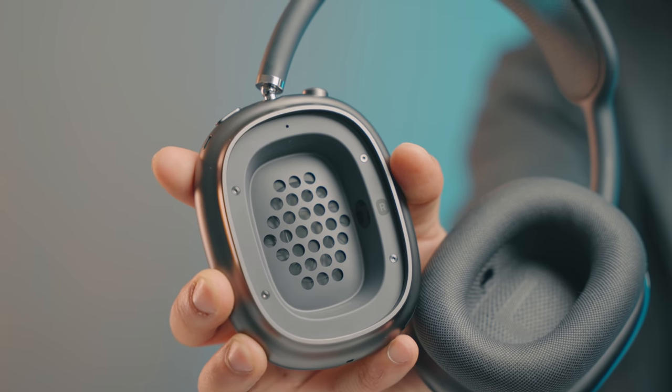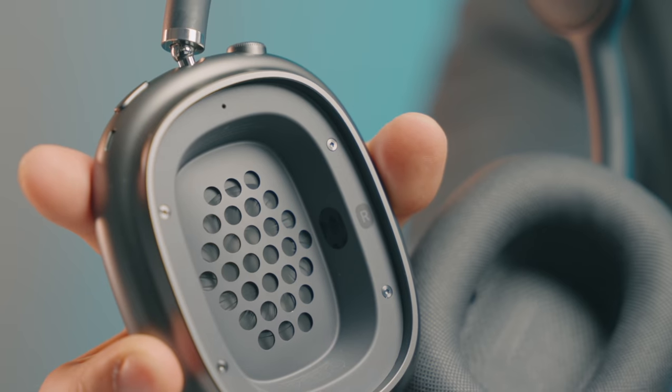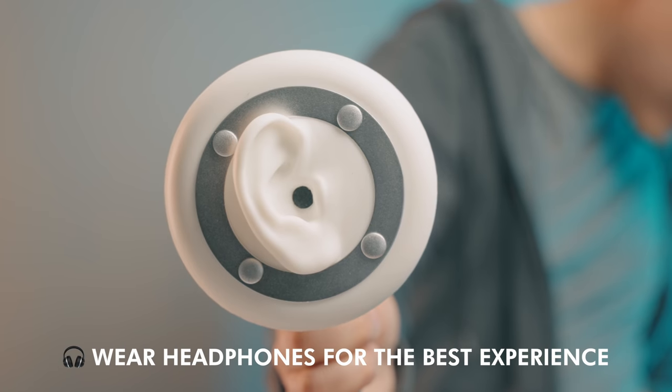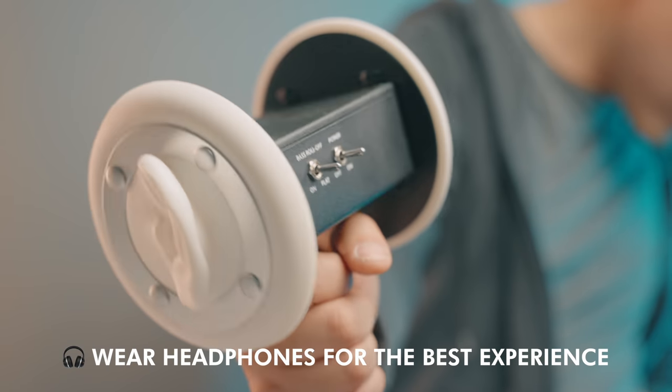Something you may not know about headphones and speakers in general is that you need to break them in. When I start doing comparisons with the other headphones, I'm going to make sure all of those have been broken in, including these. That means playing music through it for about 20 hours — it loosens up all the drivers. There's only one 40-millimeter driver in here. Once it does that, it opens things up — so for reverbs and the stereo spread, it feels quite wide and immersive. The vocals are treated quite forwardly on these headphones.